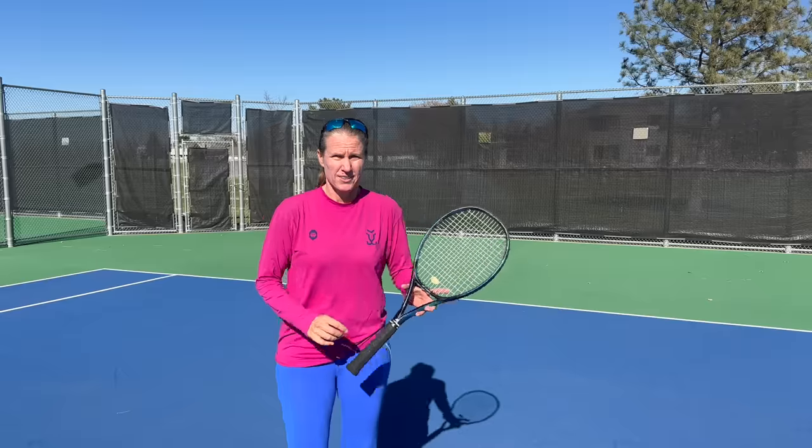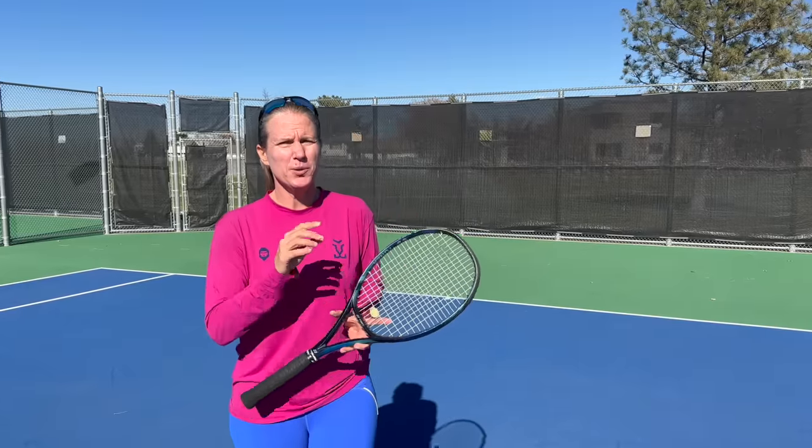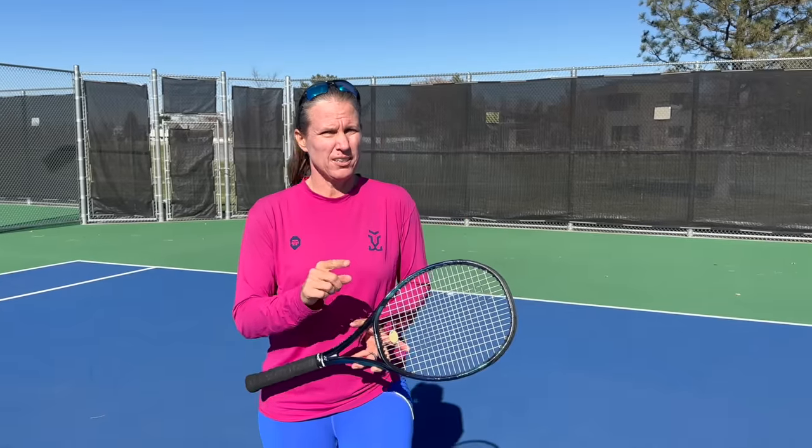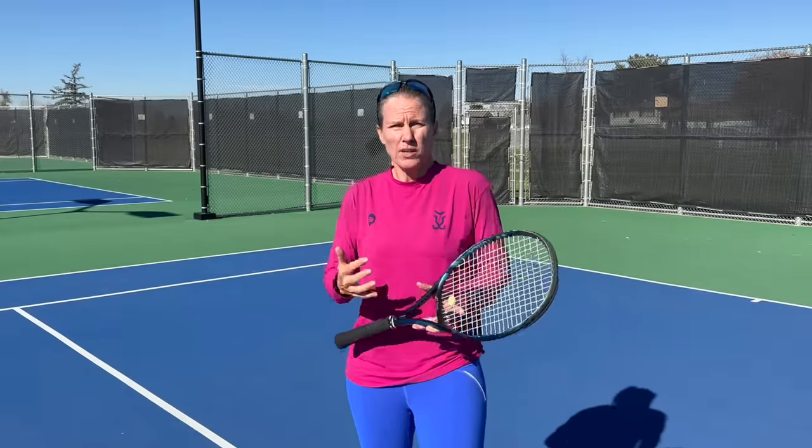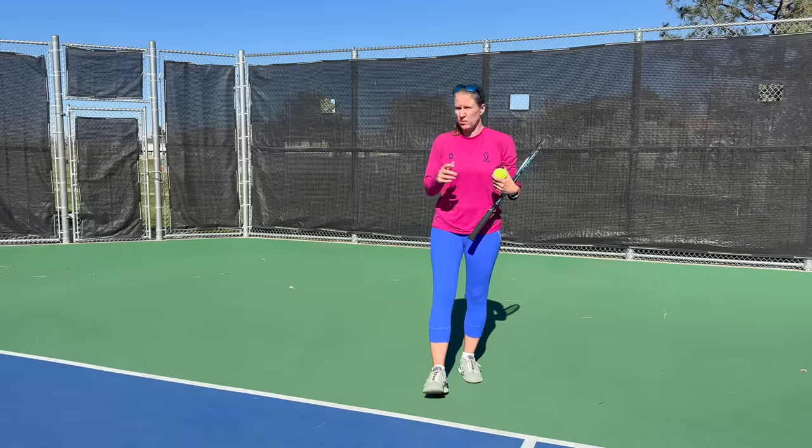Most players think there's only one way to put pressure on your opponent, and that is to hit harder than their opponents do. In this video I'm going to show you how you can actually make your opponent's life completely miserable without hitting harder, but by making them move more — and that is to open the court with angles. This is true up to very high levels: the more you make an opponent run, the more they will potentially outright miss, but they will also start to give you lower quality responses that you can then attack. And by the way, we're also doing drills.